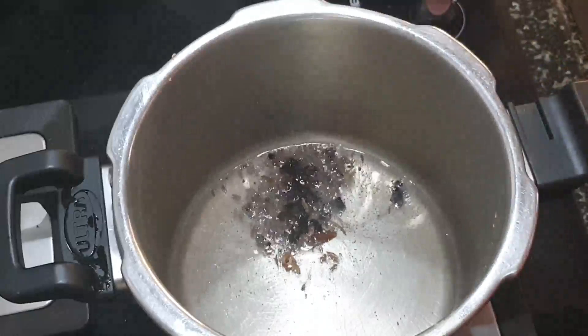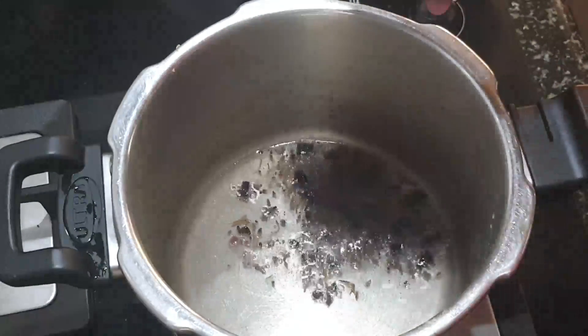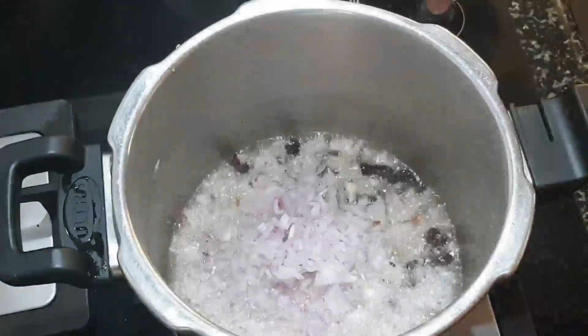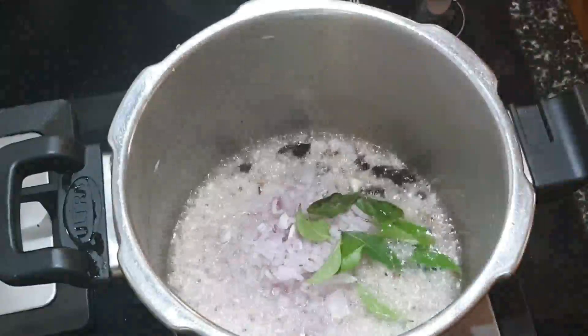Vadakam is sun-dried. It is made up of onions, garlic, tuvar dal, pepper, and cumin — it is sun-dried. Most people in Chennai use this; it is called vadakam. Adding it gives a good flavor to the dish.